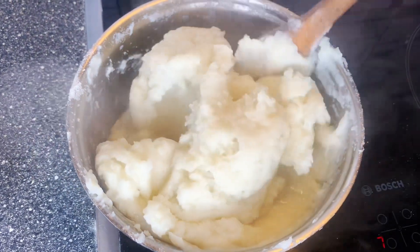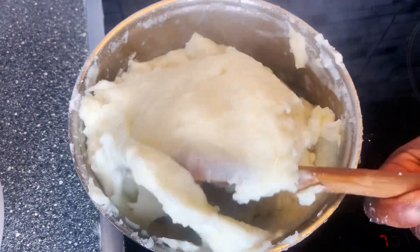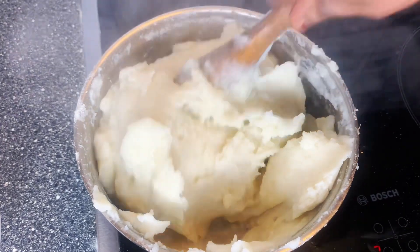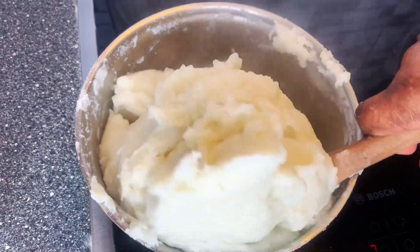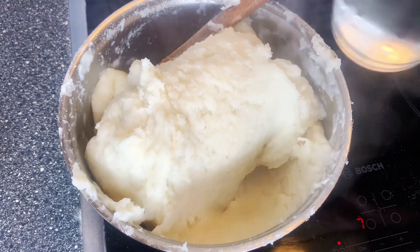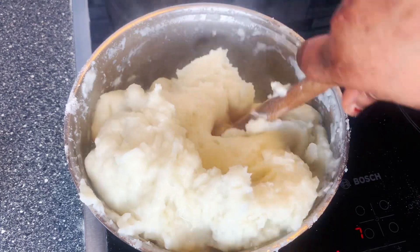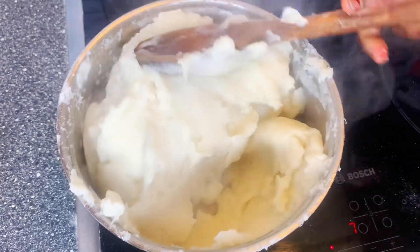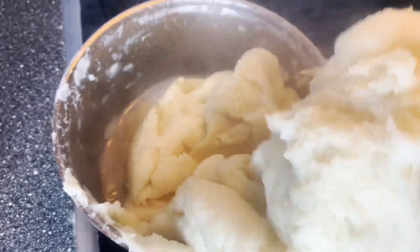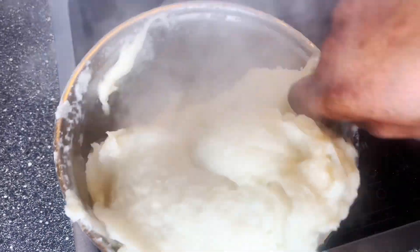Some people make their fufu very strong but I don't like it that way. I like it when it's very soft — it's easier for your kids to eat. So I'm going to be adding water gradually so that it gets soft. As you can see, this pot is a little bit too small, so if you are a beginner make sure you get a bigger pot so you will have more space when mixing.